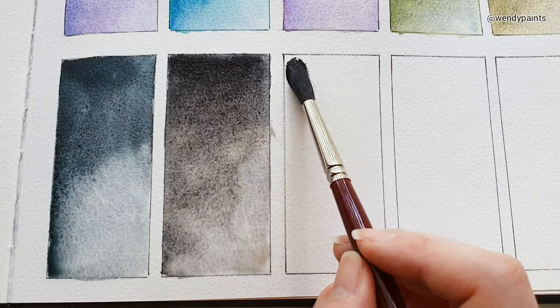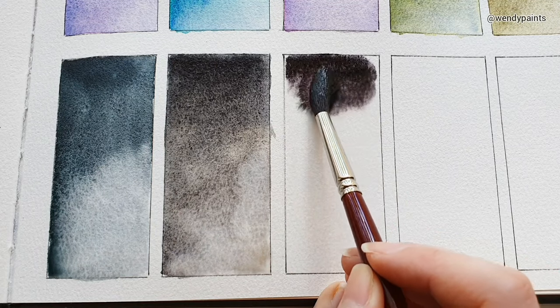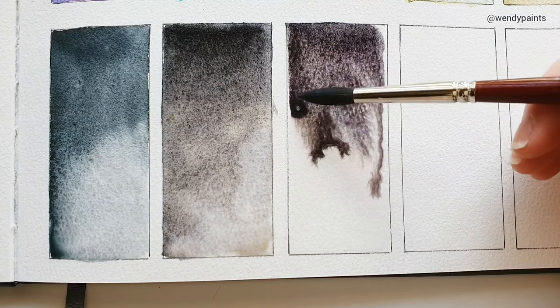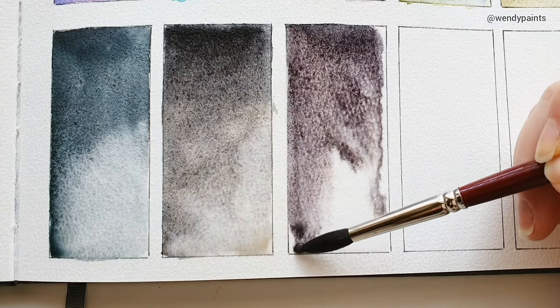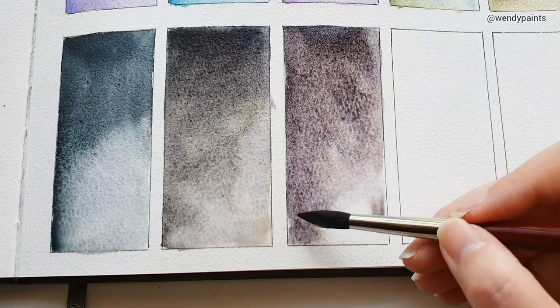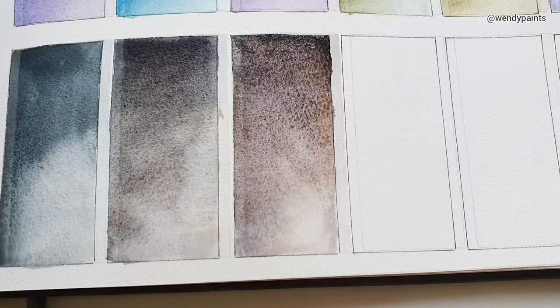Next we have Lapis Brown. This is a three-pigment mix of PB29, PY65, and P03. This is another dark shade that separates into blue and brown, but with a warmer slightly reddish undertone. It looks like it may be the most heavily granulating swatch, though it could be because I've added more water to this swatch compared to the others, giving you more visible granulation.